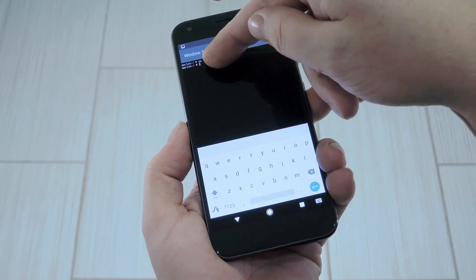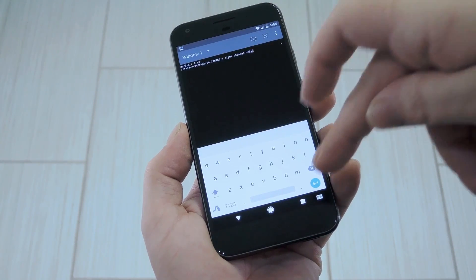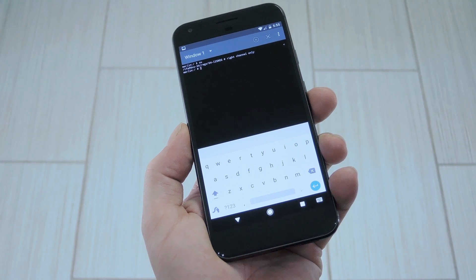Hey, what's up everybody? It's Dallas with GadgetHacks, and today I'm going to show you how to enable true stereo sound on the Pixel XL.